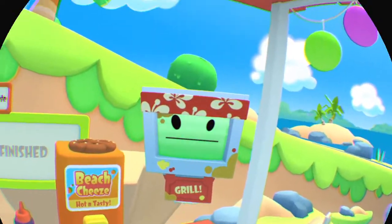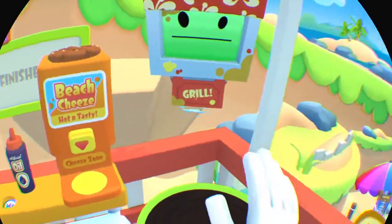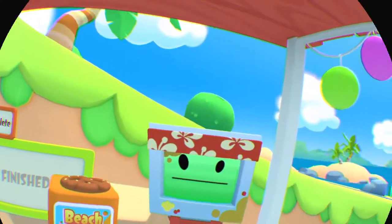All right, Bob, so today we're gonna show the lovely robots of Vacation Simulator how to make a sandwich. Is that correct, Bob?